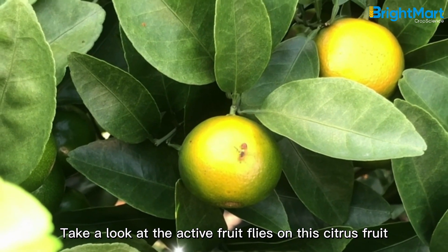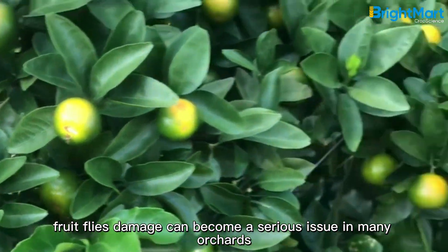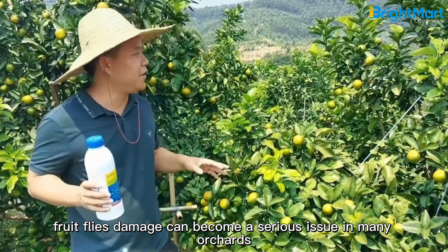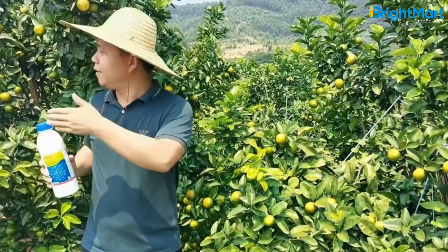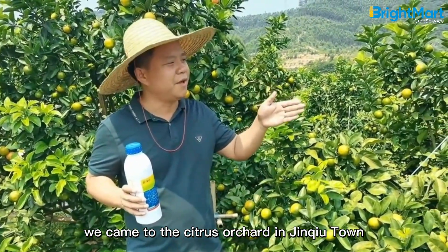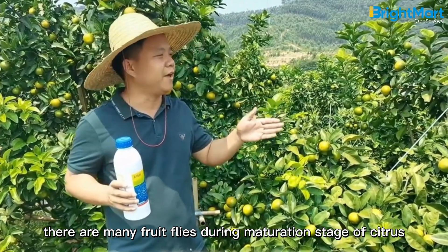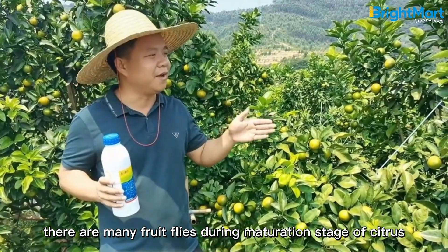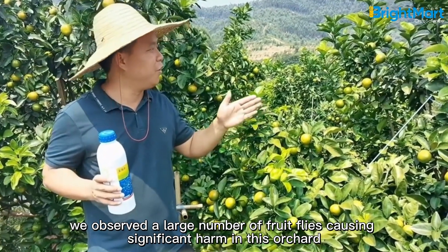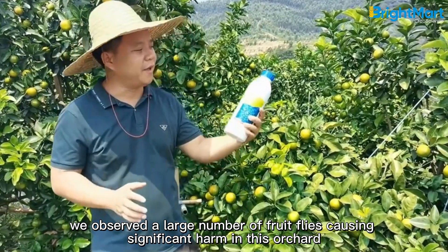Take a look at the active fruit flies on this citrus fruit. When temperature rises, fruit fly damage can become a serious issue in many orchards. Today we came to the citrus orchard in Jinkyu Town. As is well known, there are many fruit flies during the maturation stage of citrus. On our previous visit a few days ago, we observed a large number of fruit flies causing significant harm in this orchard.